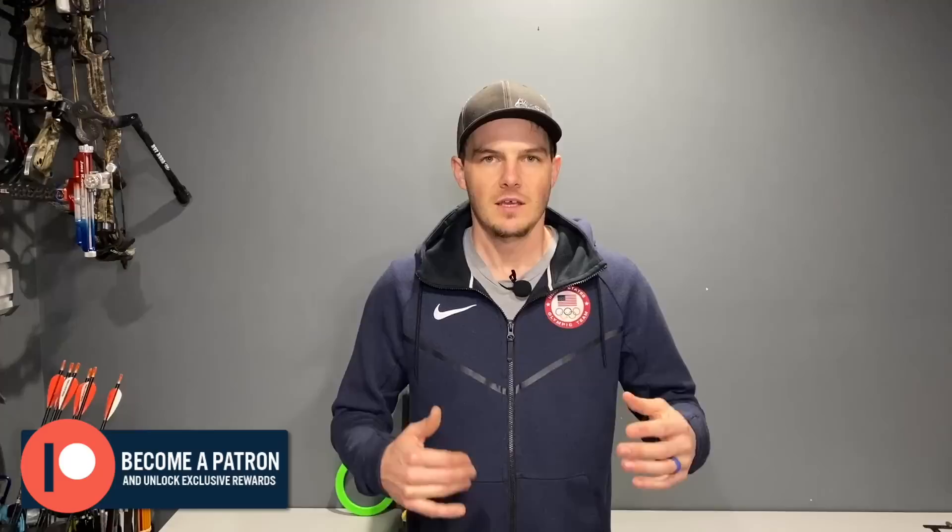I'm starting to pump out a whole lot of new content, and you won't want to miss what's coming up. I would like to thank my Patreon supporters for supporting this channel. Thanks to them, I'm able to do this more full-time, put out a lot more content, and ultimately help the archery community at large. If you're interested in becoming a Patreon supporter, I'll put a card at the top as well as a link in the description below, because there are some exclusive benefits that they get.